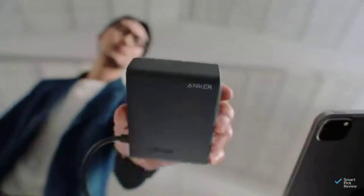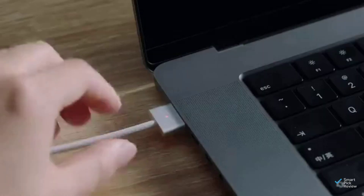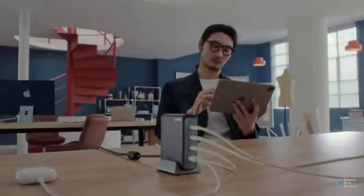The next contender, Anker Prime, has a max output of 240 watts. This beast has powerful charging capabilities for its compact size.